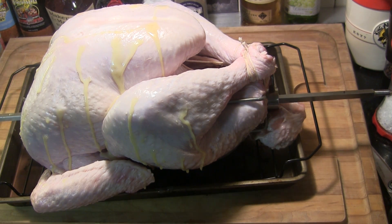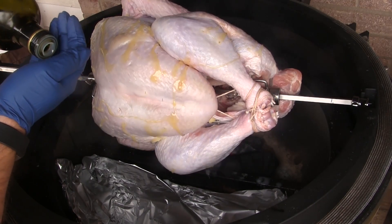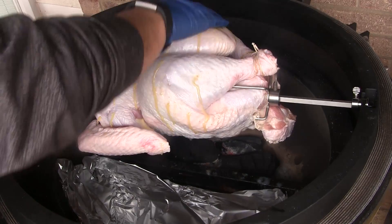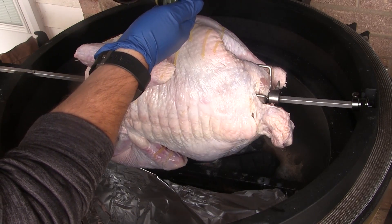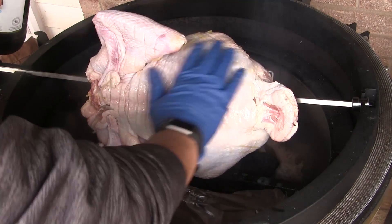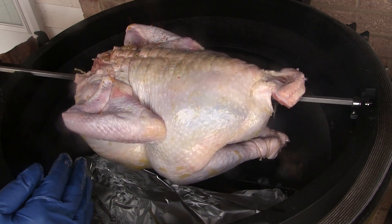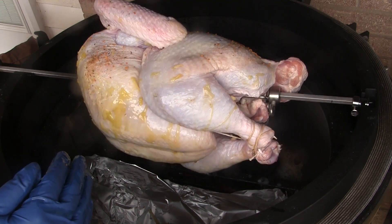I've brought my turkey out here and got it on the Joetisserie. While it's spinning, I'm going to rub it with a light coat of olive oil on the outside. While it's spinning I'm just going to shake on some seasoning blend — you can use any kind of seasoning blend you like on here.